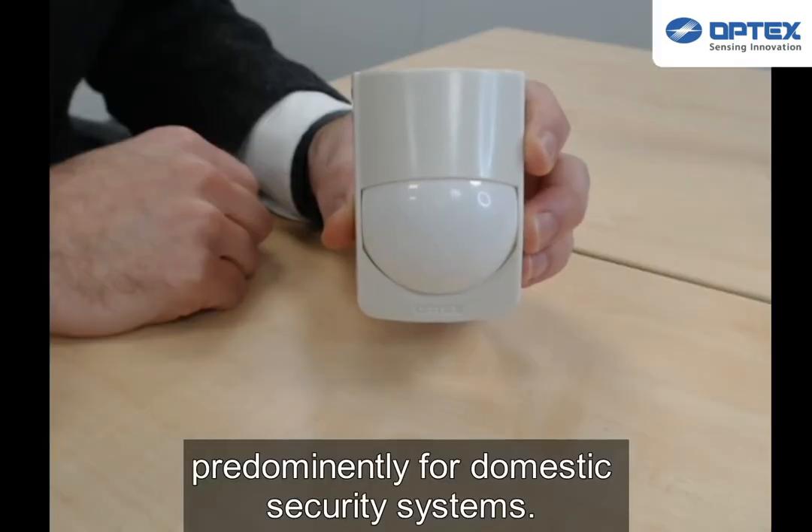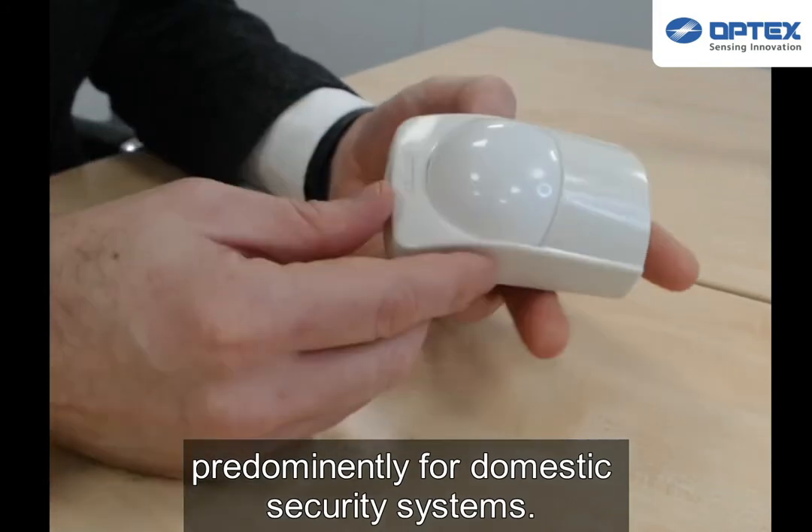This is the RX-C series, which is a line-up of wall-mounted grade 2 sensors, predominantly for domestic security systems.